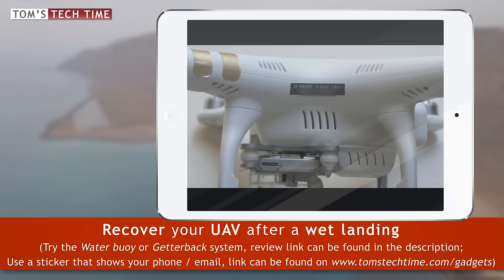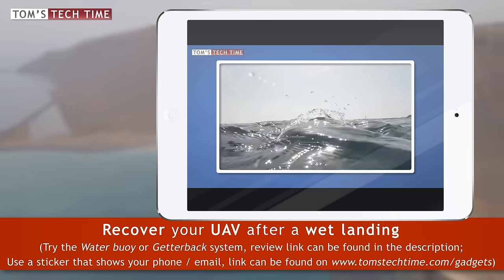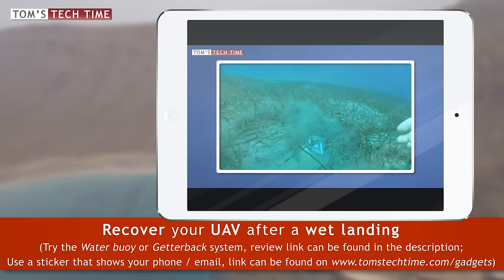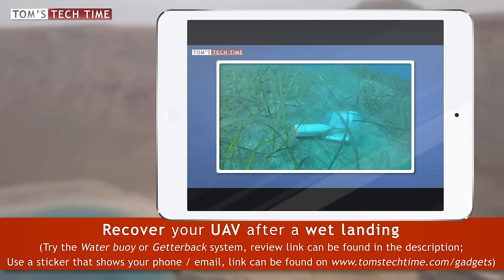And yes, I have one of those stickers attached to my copter as well. Next, check out my tutorial on the Waterboy — that USB-stick-looking system is supposed to bring your Phantom back to the surface after a wet landing. Check out the link in the video description or tap the info box at the upper right-hand side of the screen.